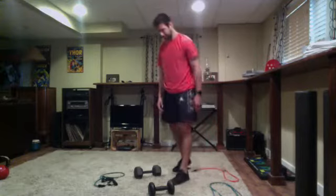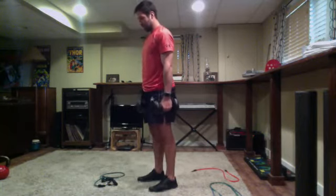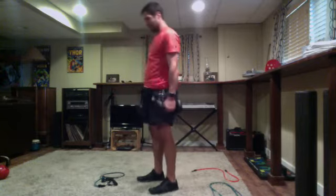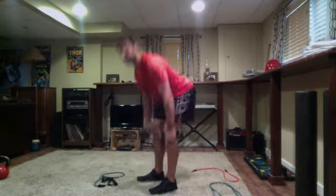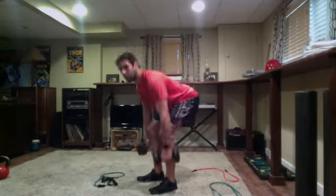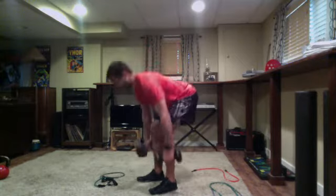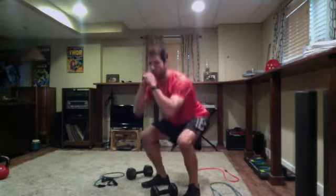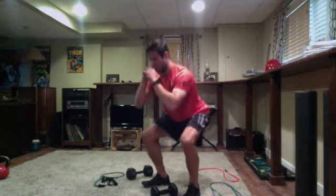Getting ready for our deadlifts. Dumbbells, kettlebell — get set and go. Still keeping shoulder blades back, hinging hips back, exploding up through the heels. Nice controlled pace — this exercise is not about conditioning, it's about feeling the muscles worked: hamstrings on the way down, glutes on the way up. Last five seconds — four, three, two — pulses for 10 seconds, ready and go. Not too low, not too high, right in the mid range. All weight on the heels. Three, two, one — time. Great work.